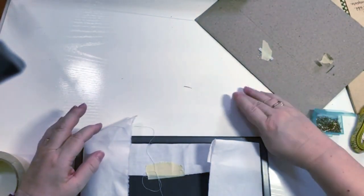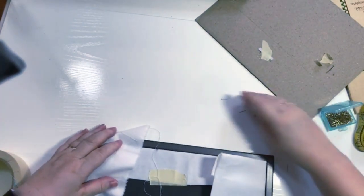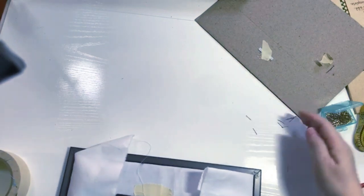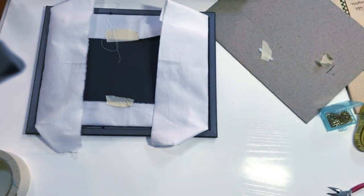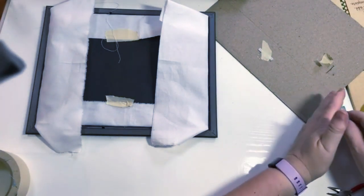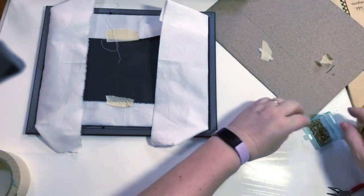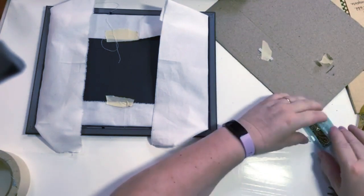Let me put these pins away before they all hit the floor and work their way into my feet. One thing you might want to do is work on a mat because these little applique pins go everywhere — but they will pick up with a magnet. I have to do it before Lily gets her little feet in here.